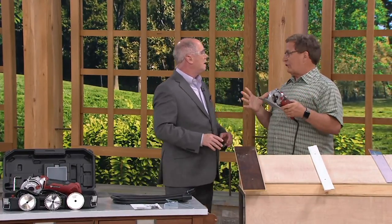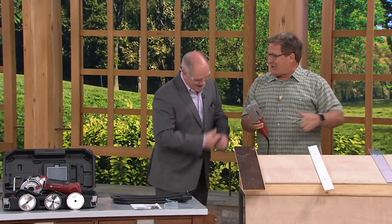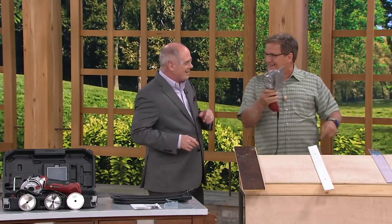There are those 25-pound monster saws, which I've used three times in my life. If you're building a house, you want that. But for all the 99% — if you own a house — you want this.